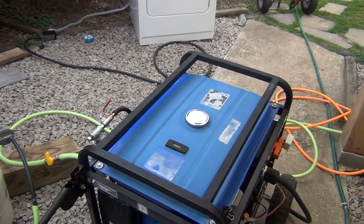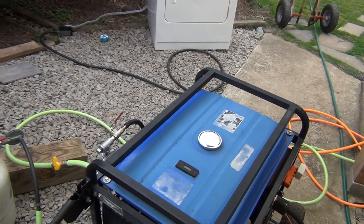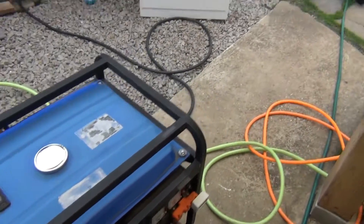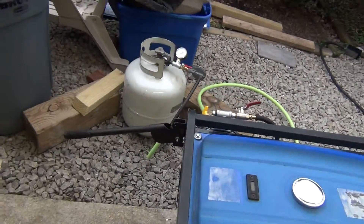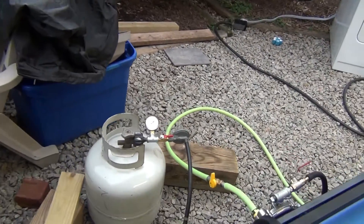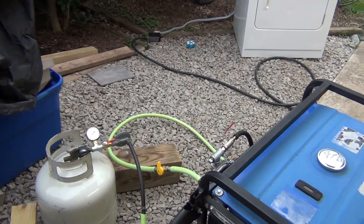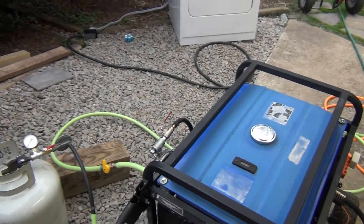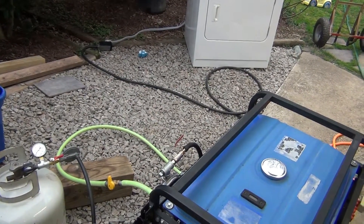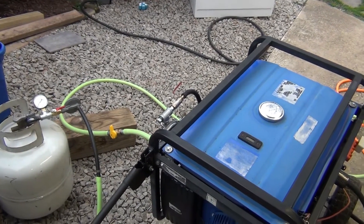So you want to know the truth about running your regular gasoline generator on natural gas? Well, the truth is it doesn't work. Running on propane, it could work. But I'm talking about the big generator. The small generators, yes, they are better. But if you have five thousand watts or more, no.